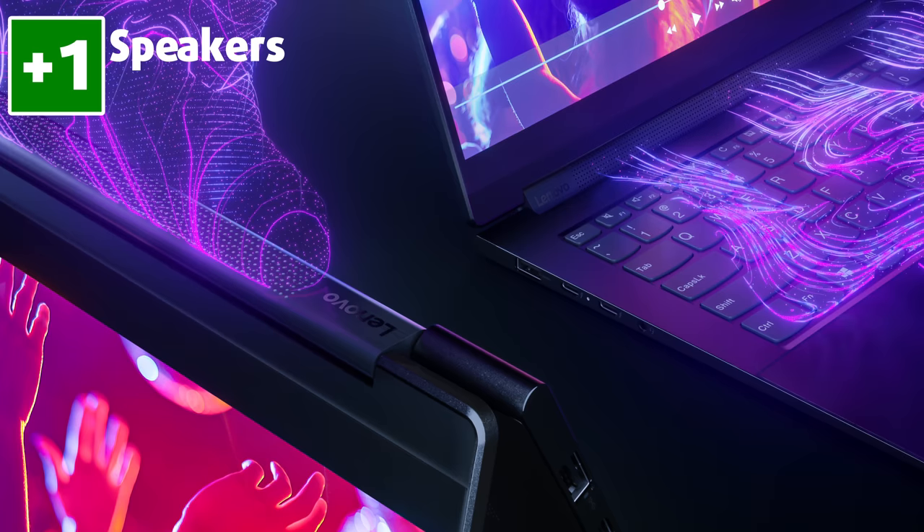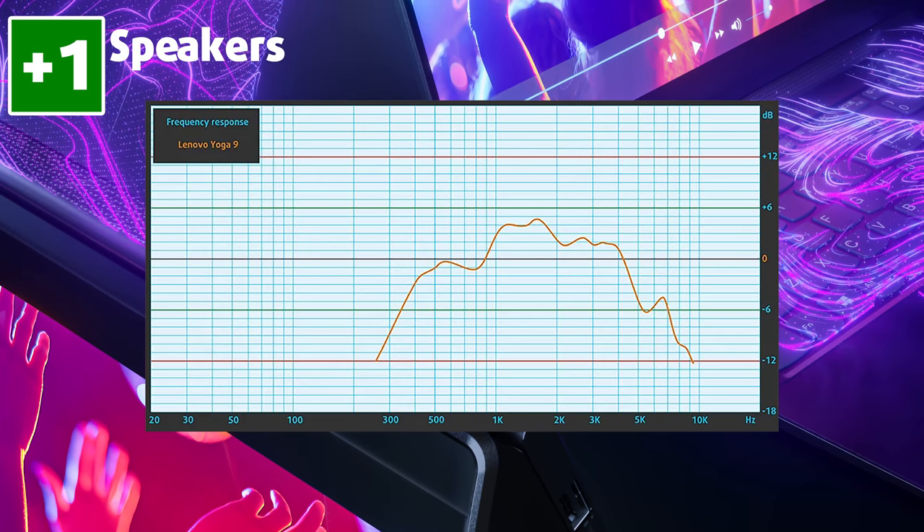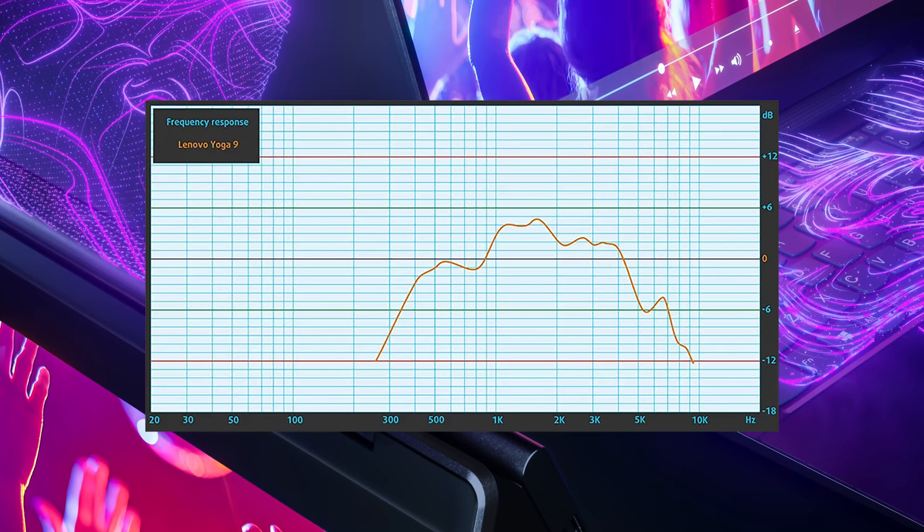The laptop has a speaker setup that produces very high quality audio and has no deviations across the entire frequency range. Furthermore, they have Dolby Audio Tuning.